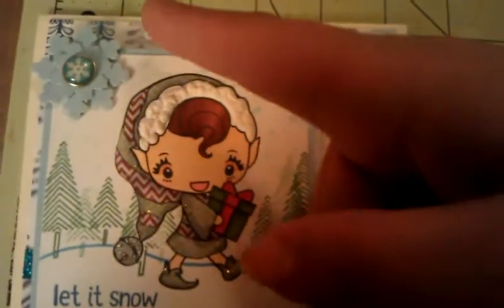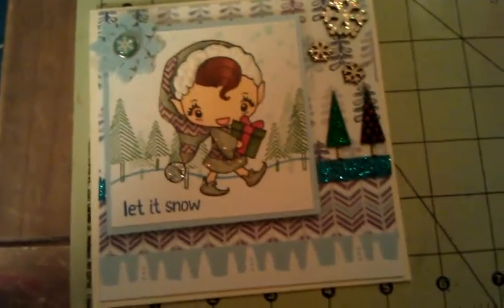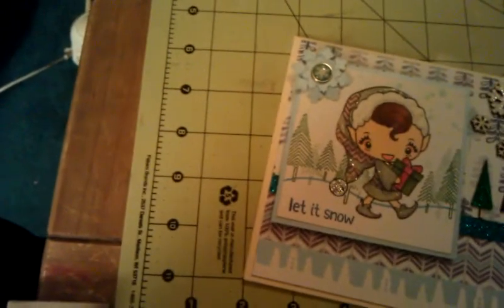For the papers back here and here, I used Echo Park's Winter Wishes — I love this paper, it's super cute. And then for this blue paper, which is shimmery, that is from Die Cuts with a View Shimmer cardstock. It's just really pretty shimmery cardstock, and I had gotten that at Marshall's a long time ago for $1.49. I used that to matte this.